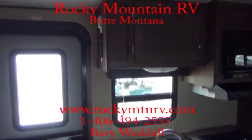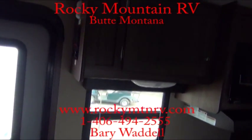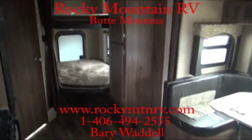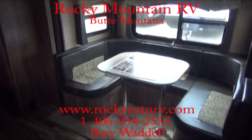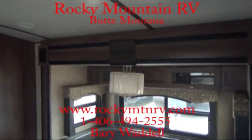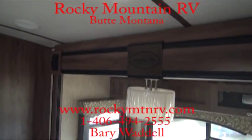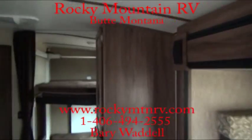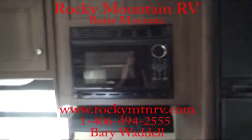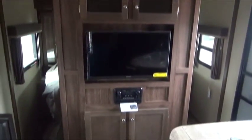Once again, my name is Barry Waddell. That was a look at the 242 Bunkhouse Aerolite. If you have any questions, please give me a call at 1-800-822-1114. Have a wonderful day. Thank you so much for taking the time to view this. Hope to talk to you soon. Bye-bye.